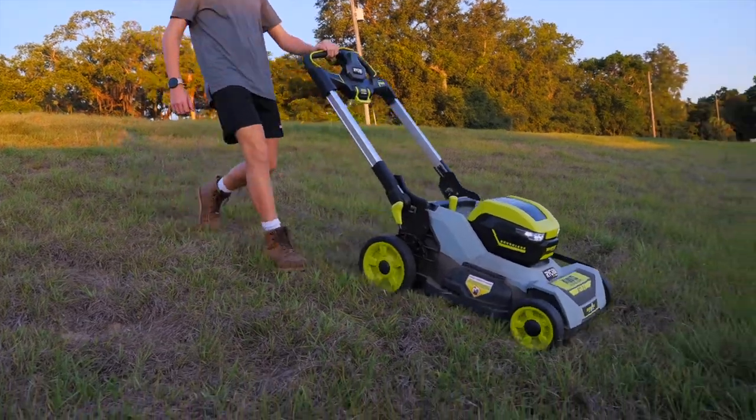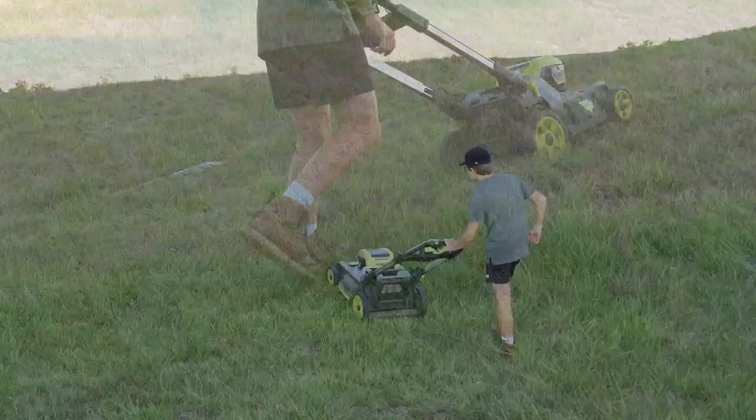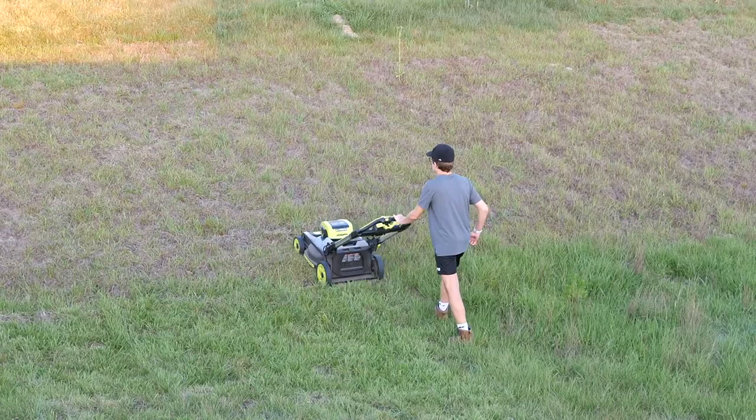Today we've got the RYOBI 40-volt HP Whisper Series All-Wheel Drive Self-Propelled Mower. Let's dive right into it, talk about the features, and then we'll actually use this. You're going to be really impressed on what we do with it. Stick around.